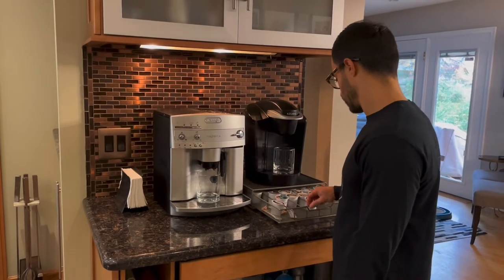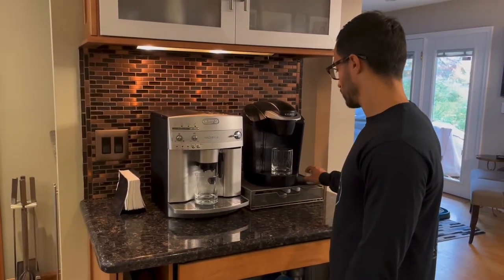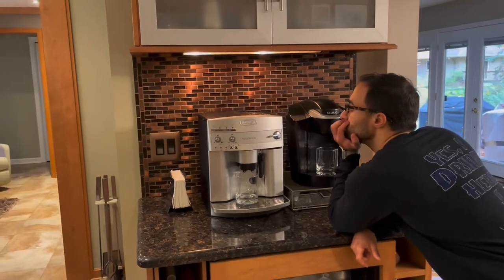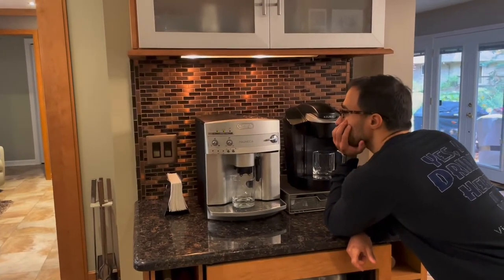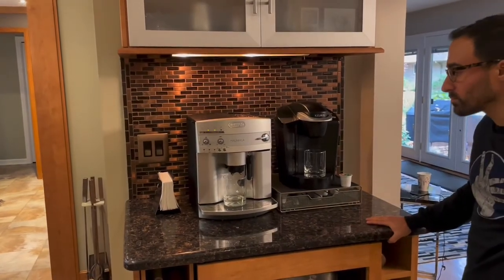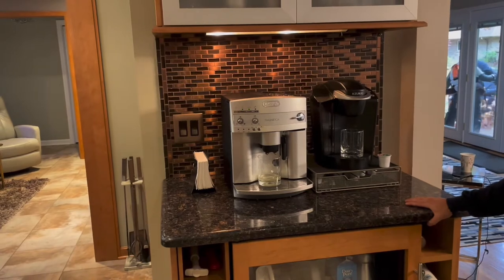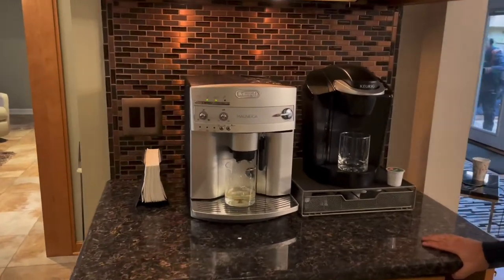So what I did was I woke up, turned both machines on, and they're just kind of heating up here. Took the K-cup out and we're just waiting for everything to get going. The machine on the left I covered in a previous video comparing a Keurig and other super automatics. This machine is the DeLonghi ESIM 3300.